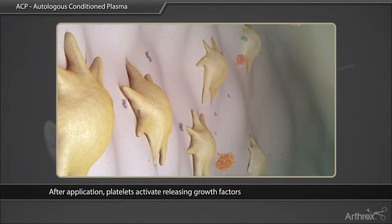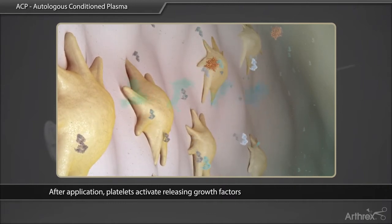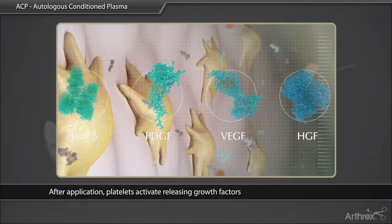Enhance and modulate production of collagen, proteoglycan, and tissue inhibitor of metalloproteinases (TIMP). Stimulate angiogenesis and chemotaxis.